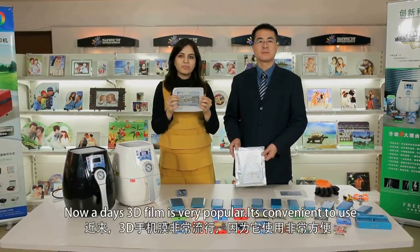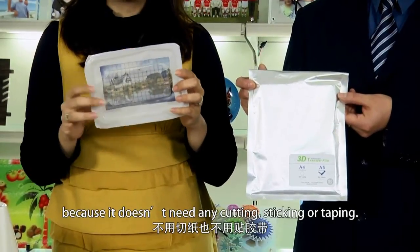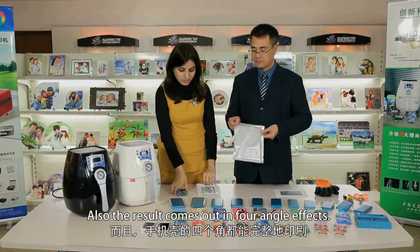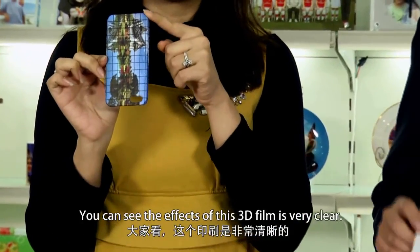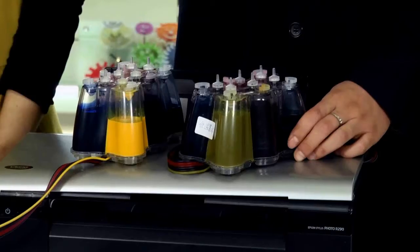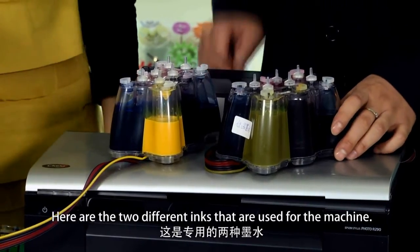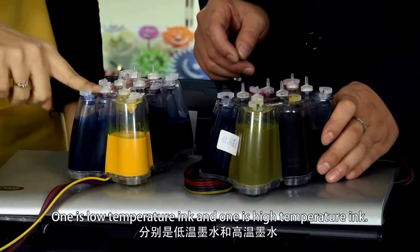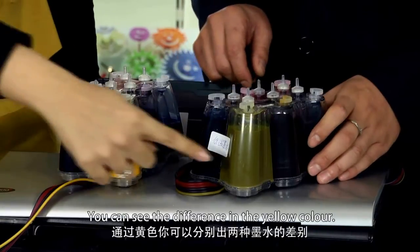Nowadays, 3D film is very popular. It's convenient to use because it doesn't need any cutting, sticking, or taping. Also, the result comes out with four-angle effects — the effects of this 3D film are very clear. Here are the two different inks used for our machine: one is low-temperature ink and the other is high-temperature ink. You can see the difference in the yellow color.